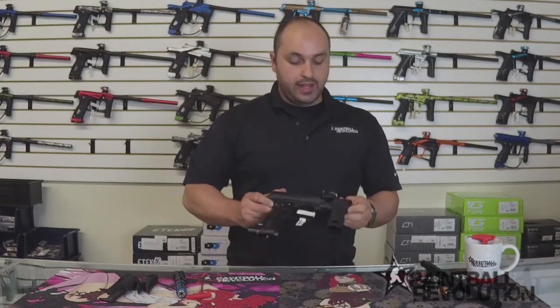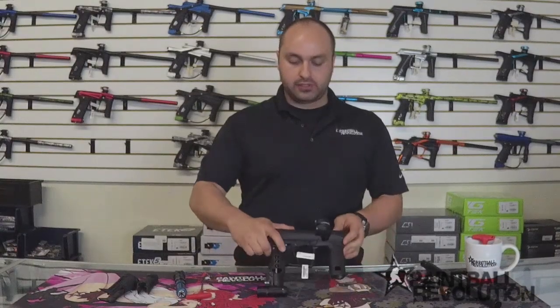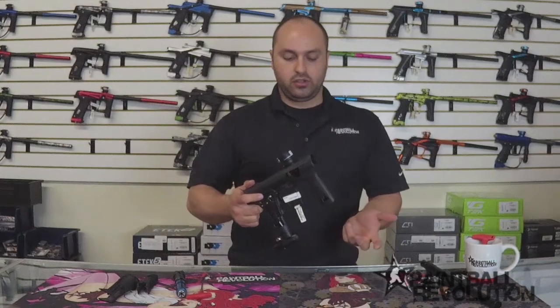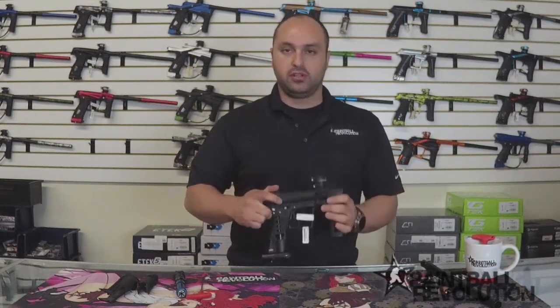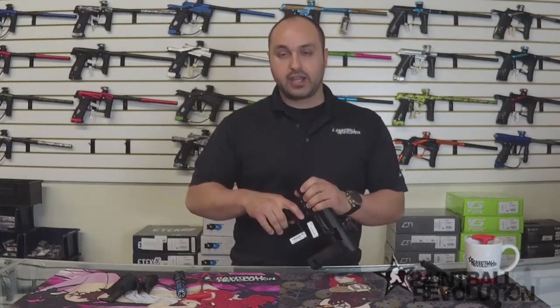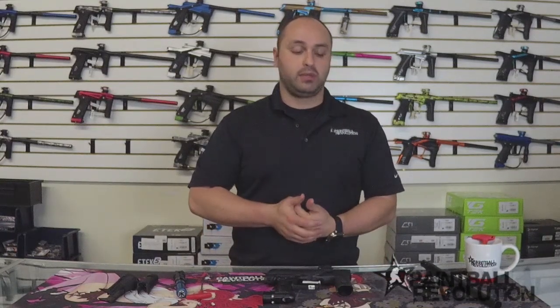So that is the Ether 2. It's a really great piece at a great price - no wires, no pipes, no transfer tubes, really quite neat. These are available on our website at www.paintballrevolution.com. If you have any questions, please feel free to drop us a line and get in contact with us. We love to hear from you guys and we're here to help out. Appreciate you guys stopping by, thanks for watching.